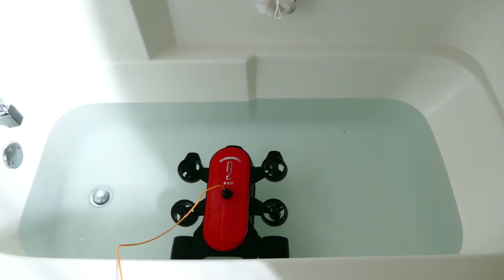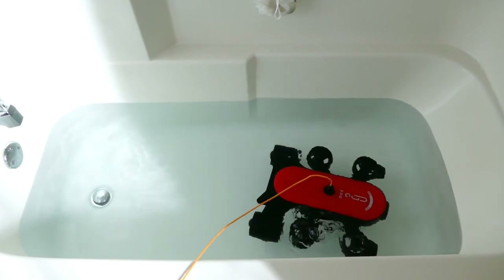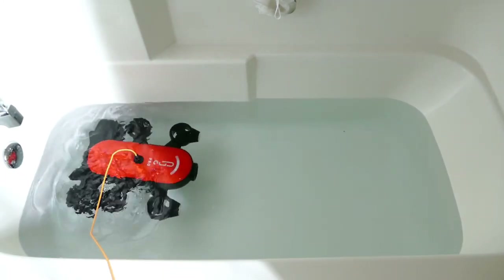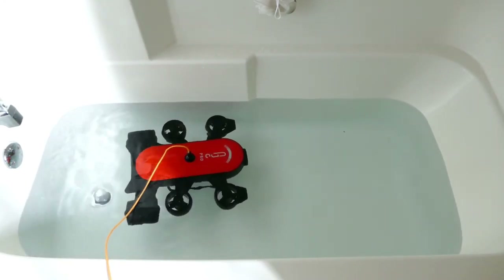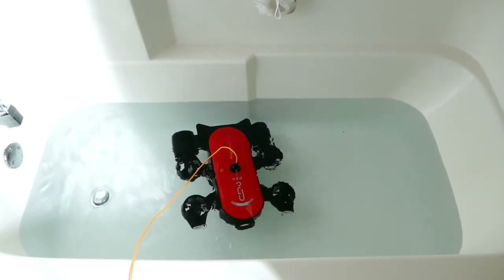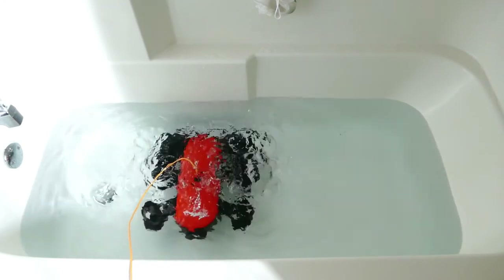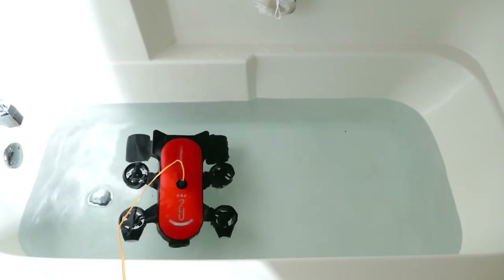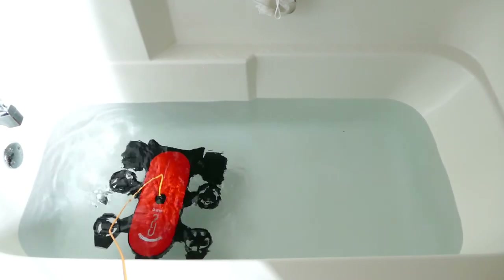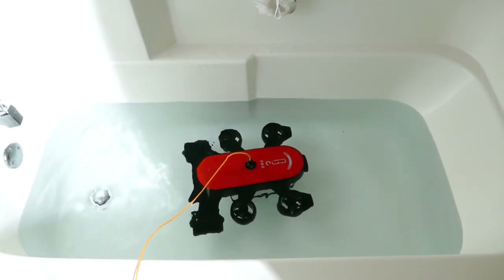Here we have the Titan T1 Pro in the water. It's been sitting in the tub for about half an hour just to make sure it's watertight. You can see I'm testing the thruster functionality backwards and forwards — this is all in low mode. You don't want to use medium or high speed in a confined space. You can monitor the humidity within the unit through the additional info settings right in the app itself. That'll give you an indication the thing is watertight, and you'll also know if it develops a leak while underwater so you'll have time to get it back out.